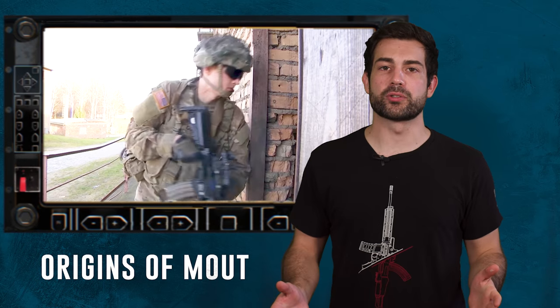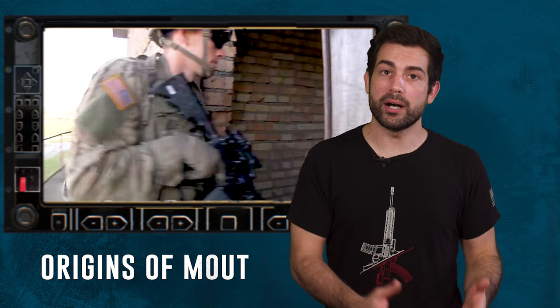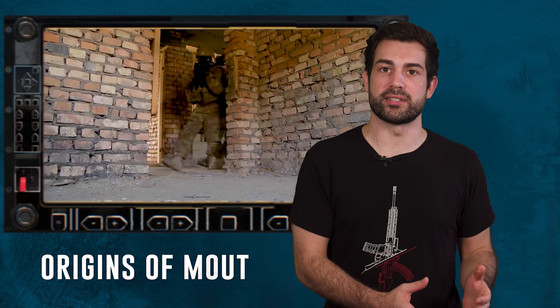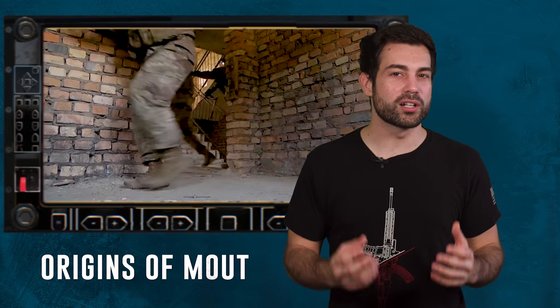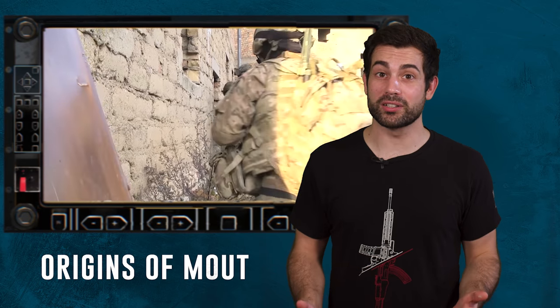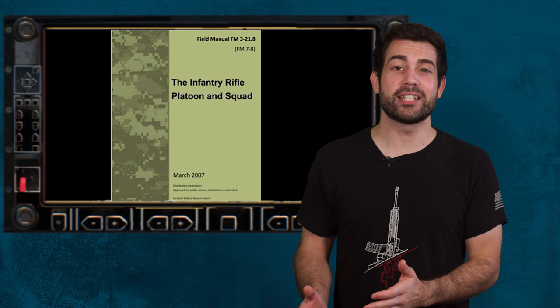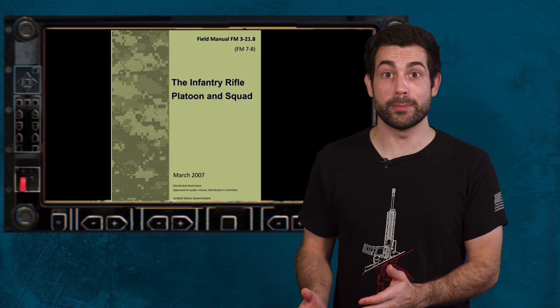Many of the casualties from the past two decades came from room clearing. But out of those experiences, they started to create ways to overcome these challenges. Urban environments have historically always been a nightmare for armies to handle, so having a game plan going into the chaos is really important.